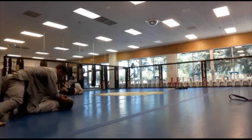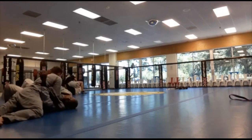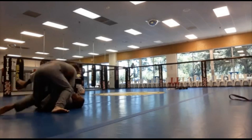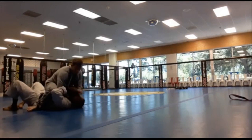He goes to north-south. I'm trying to work on the escape, trying to grab his leg, but he immediately jumps up and sinks back into side control, putting pressure on my neck. He goes to north-south again, going for that armbar. I'm able to push off and he skirts to an S-mount.